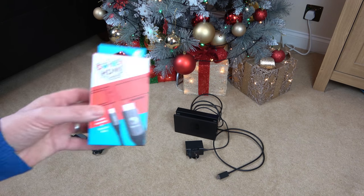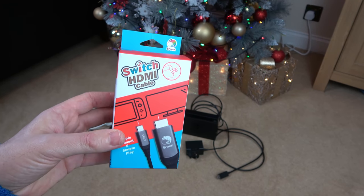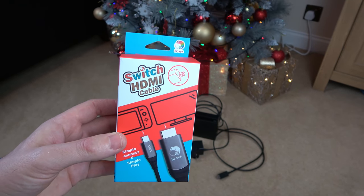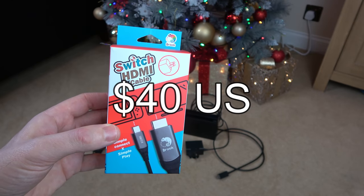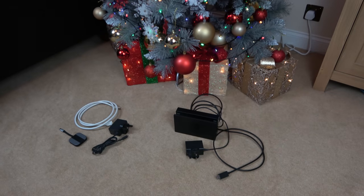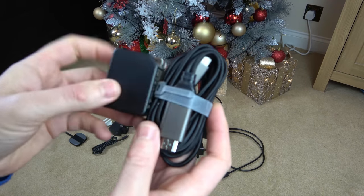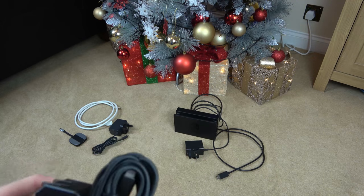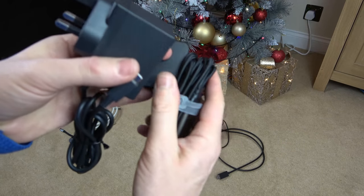But look what Brook has sent through. This is not a sponsored video, but Brook do send me new products every now and then if they think I'm going to be interested in it. It's listed as a Switch HDMI cable, and it's going to be released at 40 US dollars, which I think is quite a fair price because it gives you a complete dockable solution for a Nintendo Switch. And look how small it is — that is going to be a similar size to just a Nintendo Switch power supply alone.